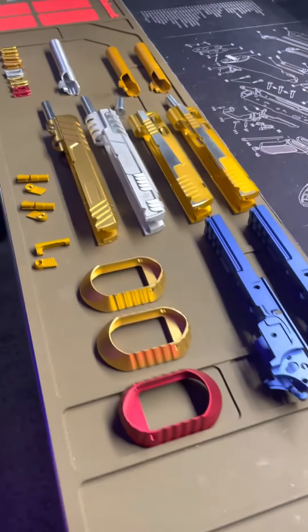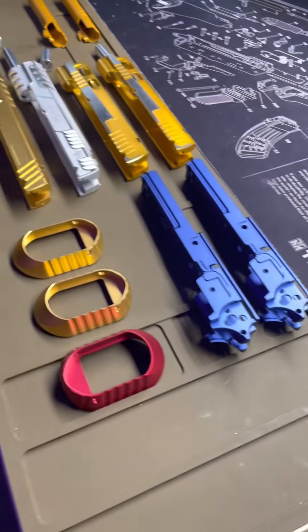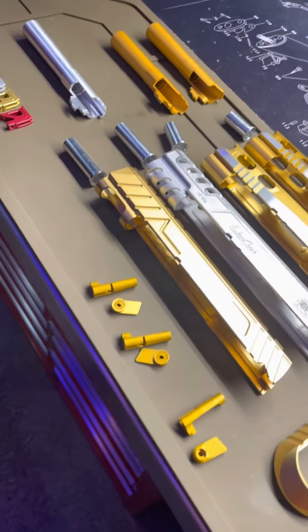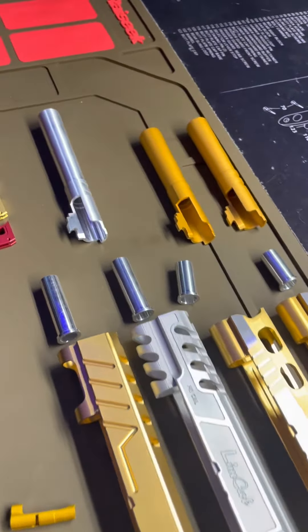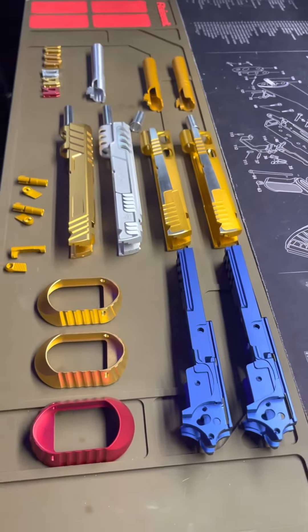Alright, Blowback Masters — we've got about four slides, two frames, mag wells, mag releases, outer barrels, and triggers. This is the before video, so let's see what we do.